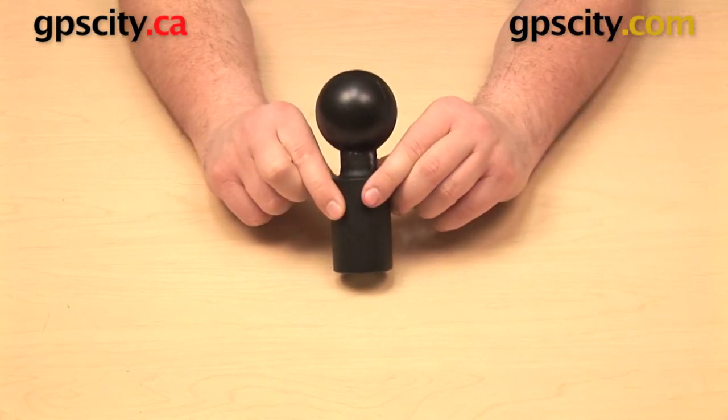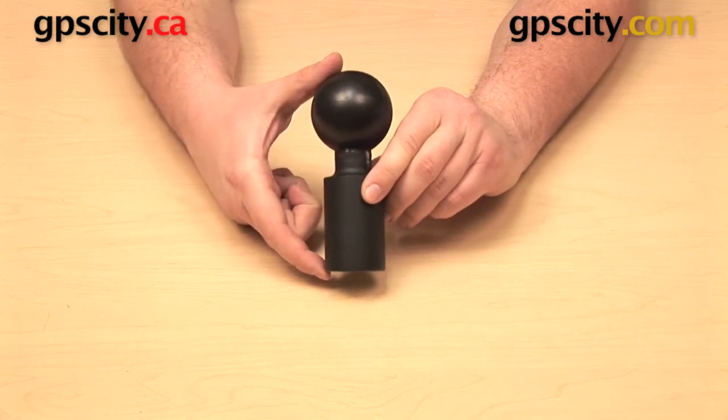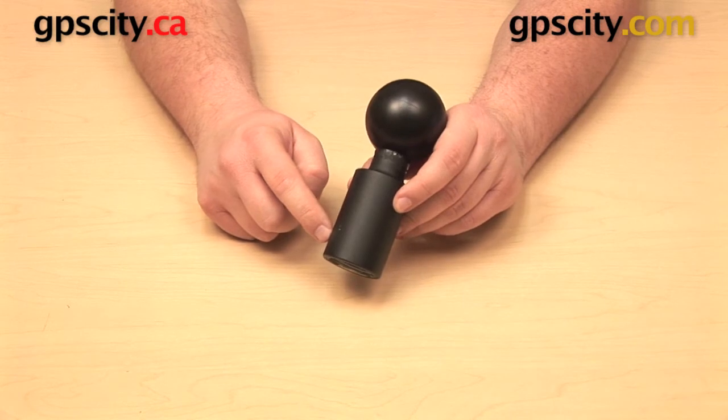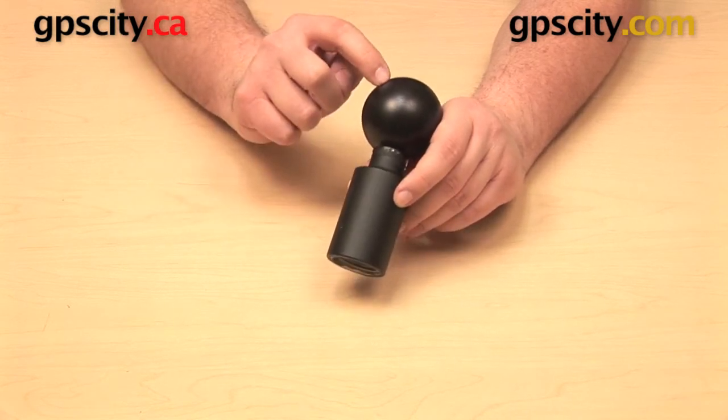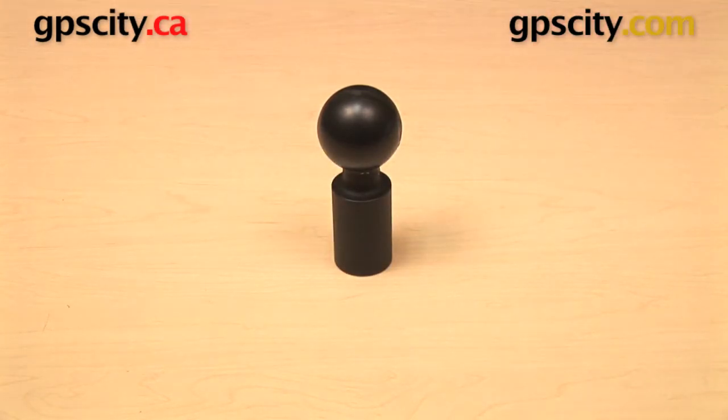The RAM-D-218-1 measures approximately five and a quarter inches from end to end. The base is made out of black powder coated marine grade aluminum, and the ball is made out of rubber. This component is covered under Ram Mounts lifetime warranty.